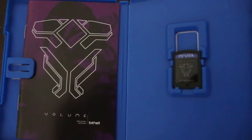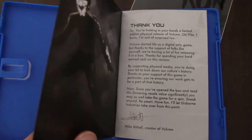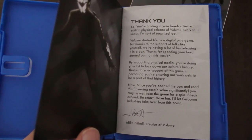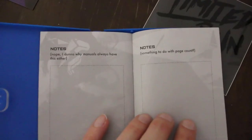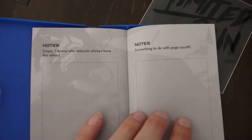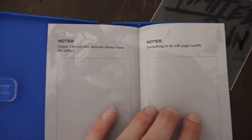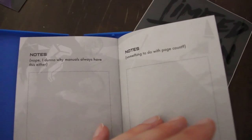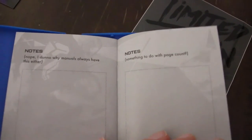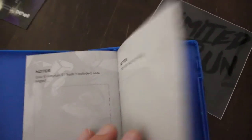I didn't even realize the Vita games come on little small SD cards, but it comes with an instruction manual — just a few short pages. This is really cute. On the first page of the instruction manual there's a little thank you from the actual developer for us fans saying they wanted a physical copy of this game. But this is my favorite thing about the instruction manual — for those who missed the generation of games with instruction manuals, they usually came with a notes page in the back. And honestly, I've bought a lot of games and no one's ever written notes. There was one guy who actually left cheat codes behind — I was like, you just devalued the instruction manual. But that's just the collector inside of me talking. Look what it says here: 'Notes. Nope. I don't know why manuals have this either. Something to do with the page count. You'd complain if we hadn't included a notes page.' And you know what? They're probably right.